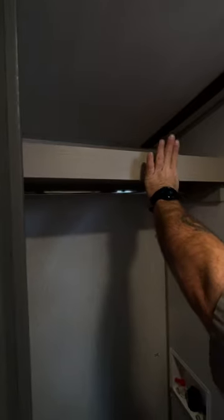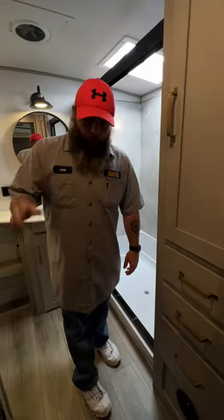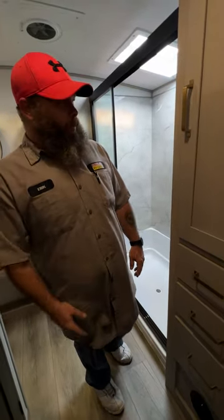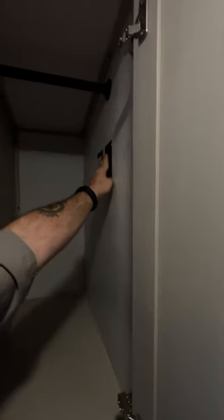Inside this space you can install a washer and dryer combo — this item does have to be removed when you do that. There are plugs in there, but in my personal opinion they put in the wrong ones — GFCI resettable outlets. The problem is if they get tripped, you'd essentially have to remove your washer and dryer just to reset them. Poor design. If you have a washer and dryer installed, those outlets get upgraded to standard outlets.